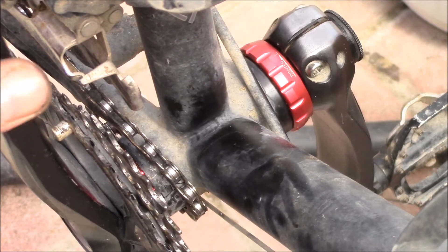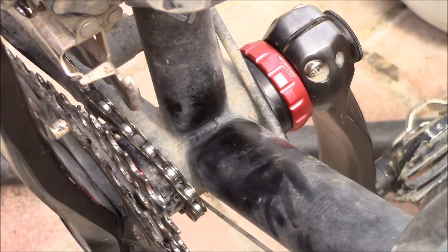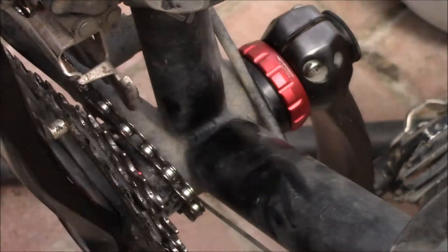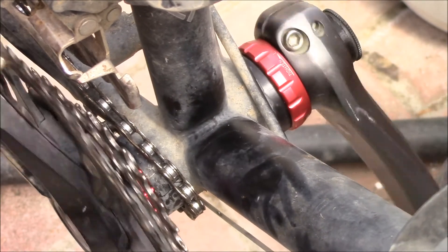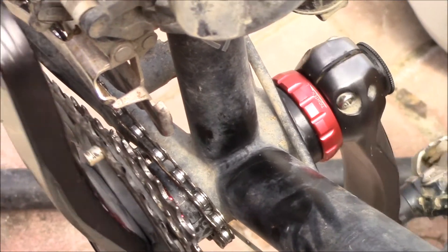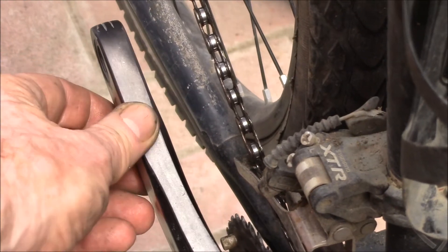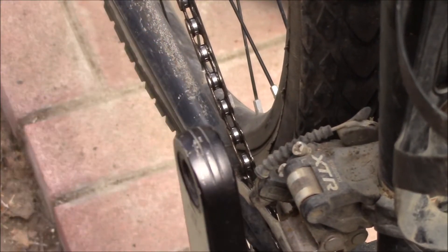Got both bearing cups in and put the spacer on the outside. Got clearance on the cranks on both sides. We can swing over here — took the pedal off of that side, but you can see we've got that much clearance there.